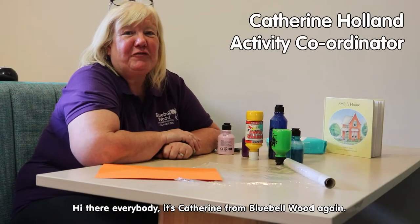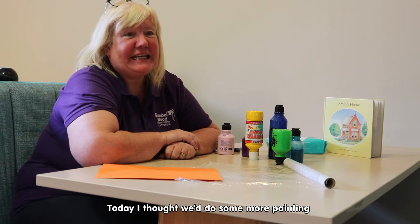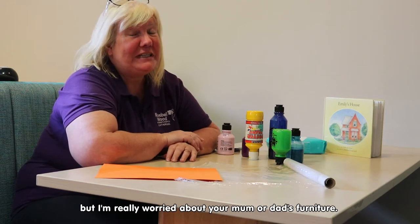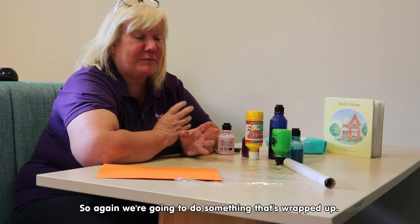Hi there everybody, it's Katherine from Bluebell Wood again. Today I thought we'd do some more painting, but I'm really worried about your mum and dad's furniture, so again we're going to do something that's wrapped up.